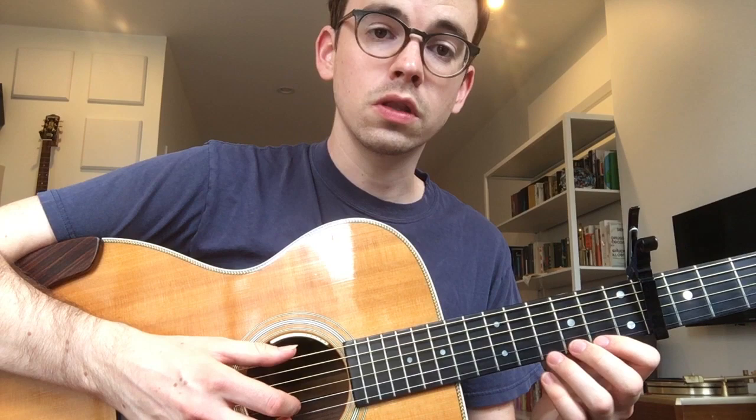We're gonna start with the intro and work through that nice and slowly. There's a fairly consistent alternating bass thumb happening here, so that's an important thing to have in your back pocket. And it goes like this.